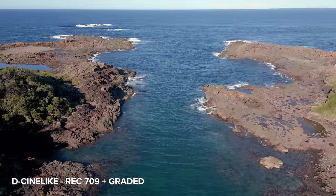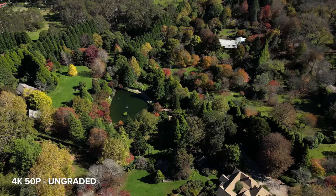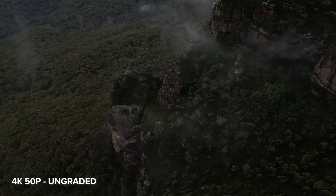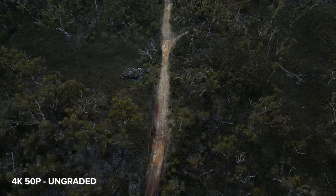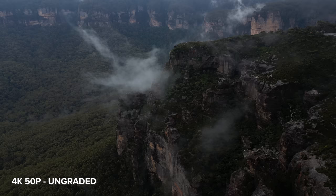You can only record in H.265 when in 50 or 60p, and you have the option between H.264 or H.265 when in 25 or 30fps. I really love what this footage looks like — it's kind of hard to believe this is coming from such a small drone. The colors look great, we have a lot of definition and detail in the landscape, and the video footage is nice and sharp. However, in deep shadows I did notice some noise even at base ISO.